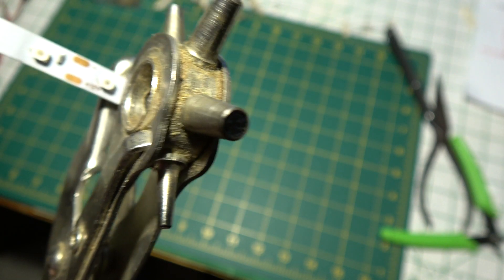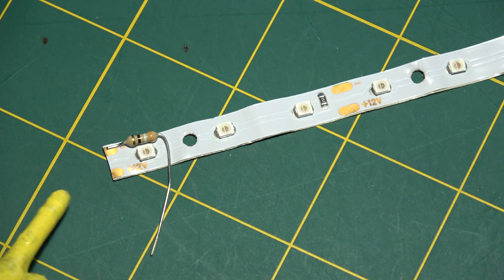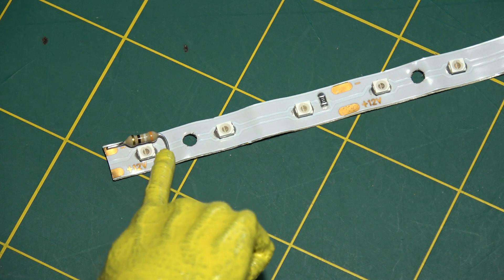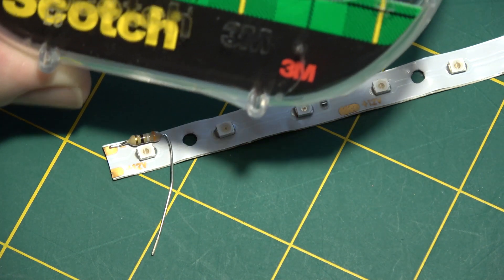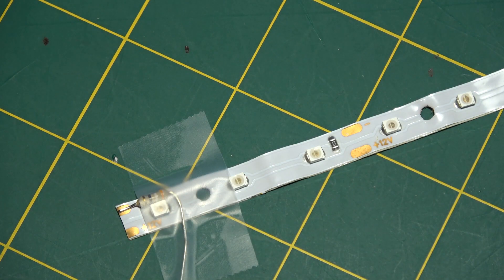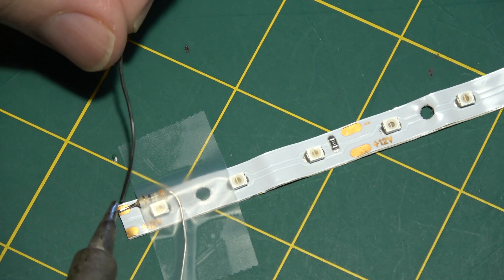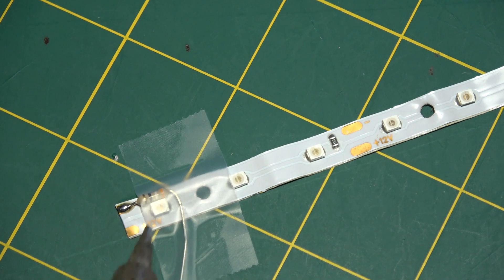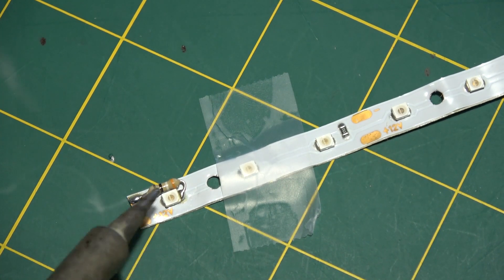Now I'll clean out those holes with an exacto blade. The first thing I'm going to do is solder this end of the ground resistor right here to the ground pad, then bring the wire around and solder it to this side of the LED over here. I usually hold it down with some tape while soldering. I heat up the soldering iron and solder the lead of the resistor to the ground pad — just like that — then bend this lead over to the other side of the LED and solder it.